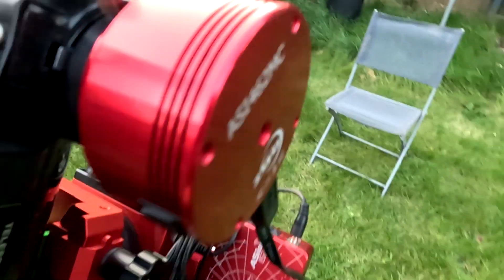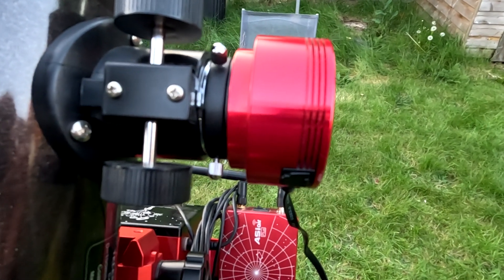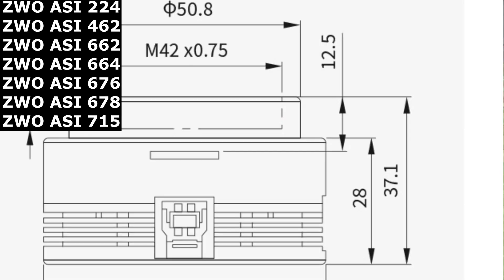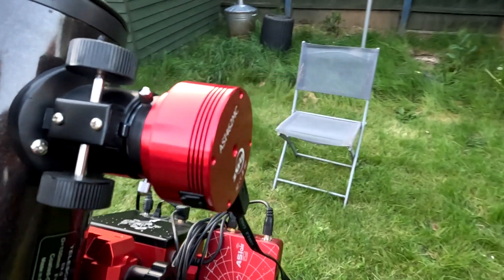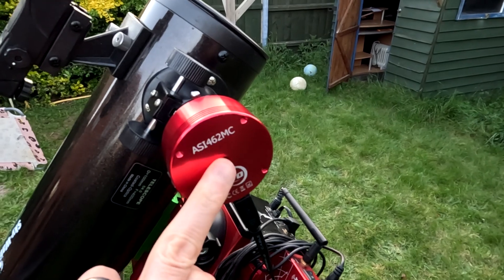I'm popping the camera in now where it reaches focus, which is pretty much all the way in. Not all ZWO cameras will reach focus — the ones that have a 12.5mm distance from the sensor to the front of the camera will, but some ZWO cameras have a 17.5mm distance and there's not enough inward travel to bring the light to focus on the sensor. I'm working on a solution to that because I really want to use the ASI 585 camera with this.